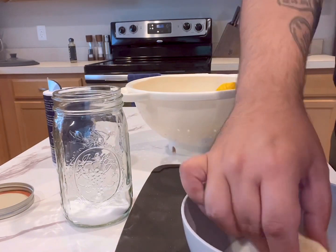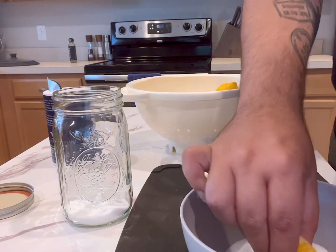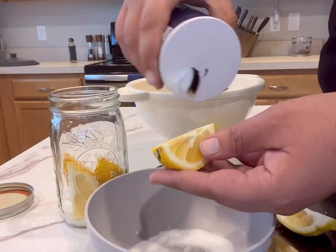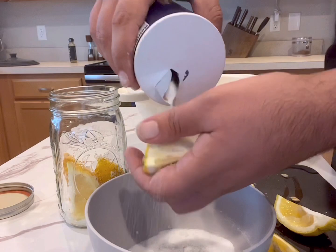There are two ways you can salt your lemons. You can either add your salt to a bowl and then press the lemon into the salt to cover all sides, or you can just pour the salt on all sides of your lemon, making sure to cover it generously.